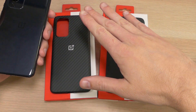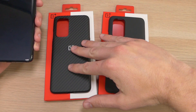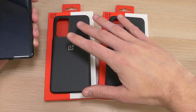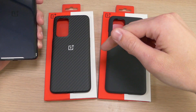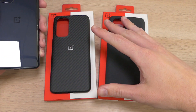Now before you get too far in, I'll tell you up front these cases are not cheap. The carbon fiber one goes for $40 and the sandstone one goes for $25. They are definitely worth every penny, and even though those prices are fairly expensive, we do have a link in the video description below that will save you $10 off your total purchase of one or both of these cases.